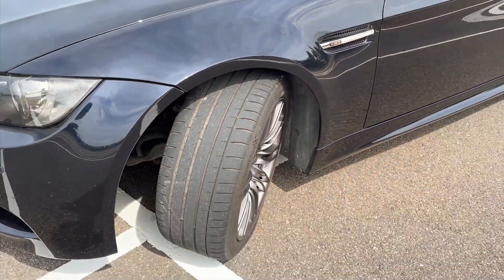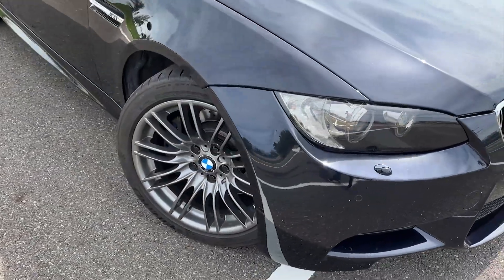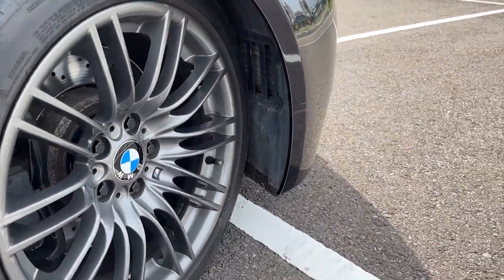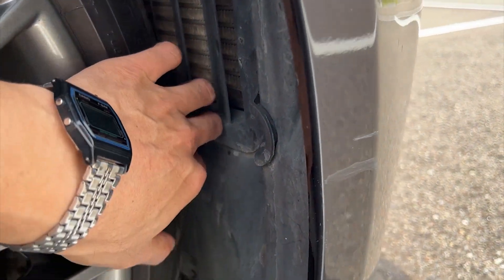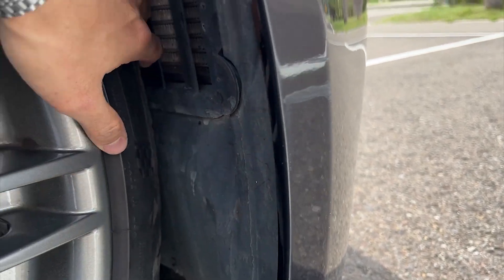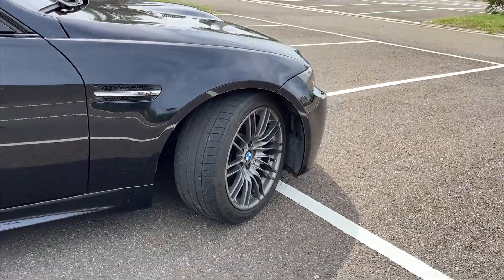I drove in the parking lot a little bit and no noise was discovered at this moment. However, this does not guarantee the case when the suspension has traveled to its limit. So I will continue with this fitment until I notice something wrong. In that case, I will conclude that 15mm may be the limit for the front spacers.